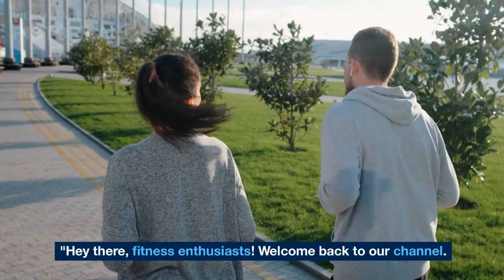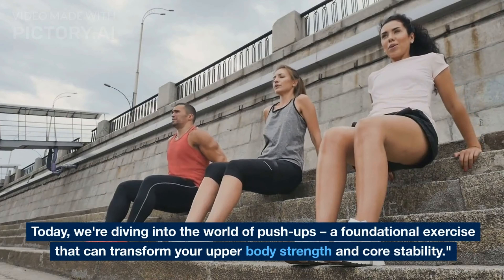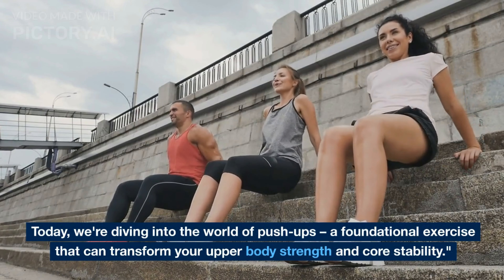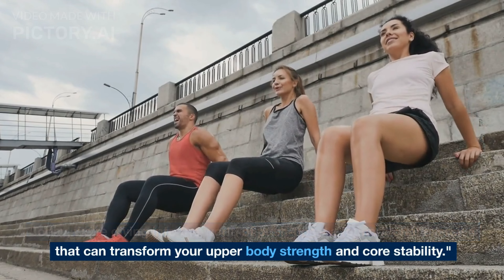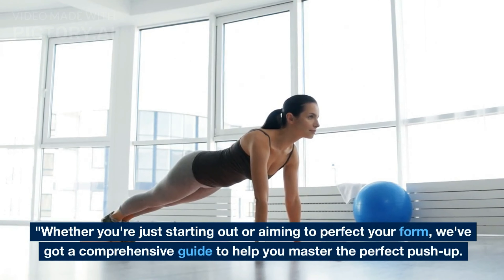Hey there, fitness enthusiasts. Welcome back to our channel. Today, we're diving into the world of push-ups, a foundational exercise that can transform your upper body strength and core stability. Whether you're just starting out or aiming to perfect your form, we've got a comprehensive guide to help you master the perfect push-up. So, let's jump right in.